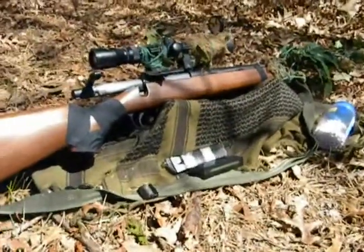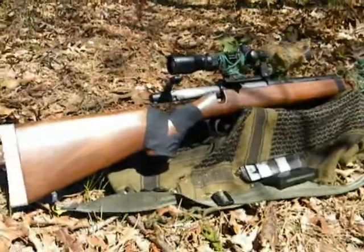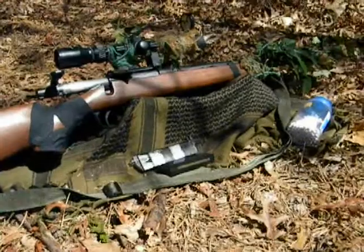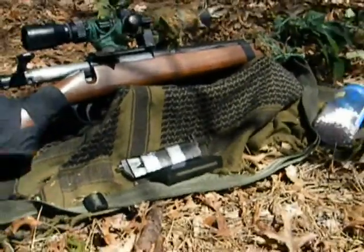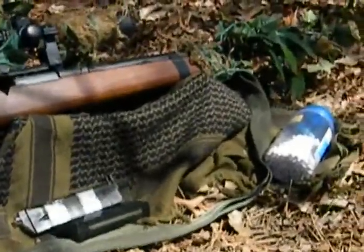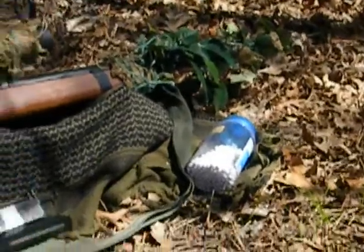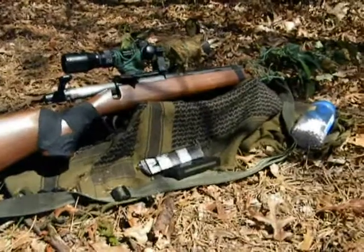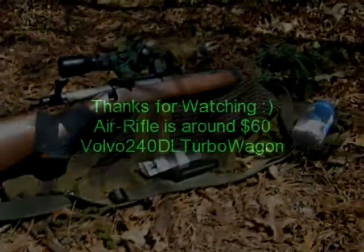I actually used to play with the rifle without any sights on it — it worked okay, just not up against AEGs. But against other spring guns or gas handguns, this thing works great. It outranges them, it's powerful, very nice. Overall a great gun. Thanks for watching, guys — enjoy.